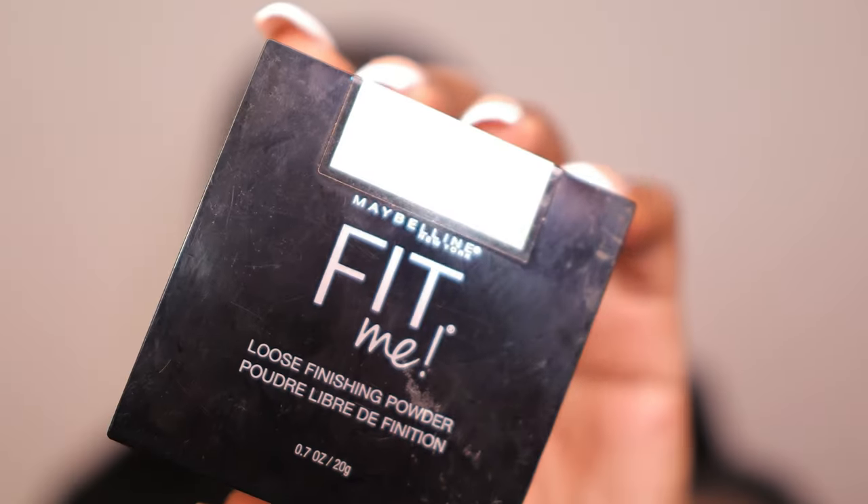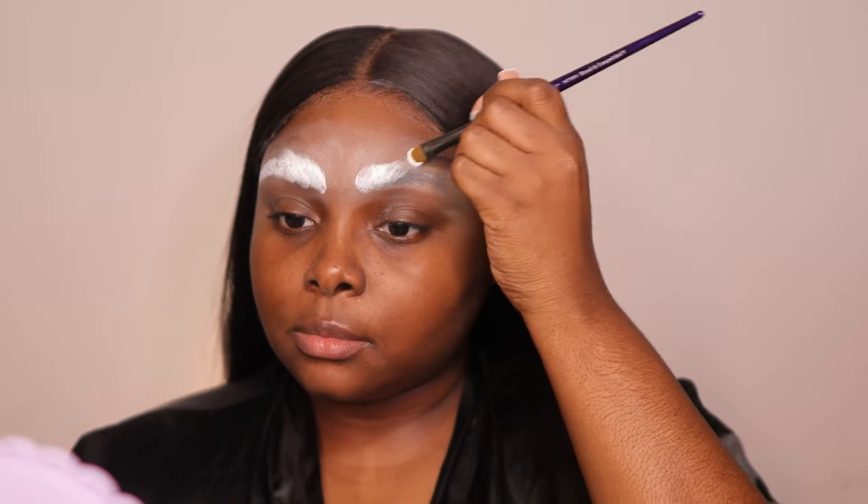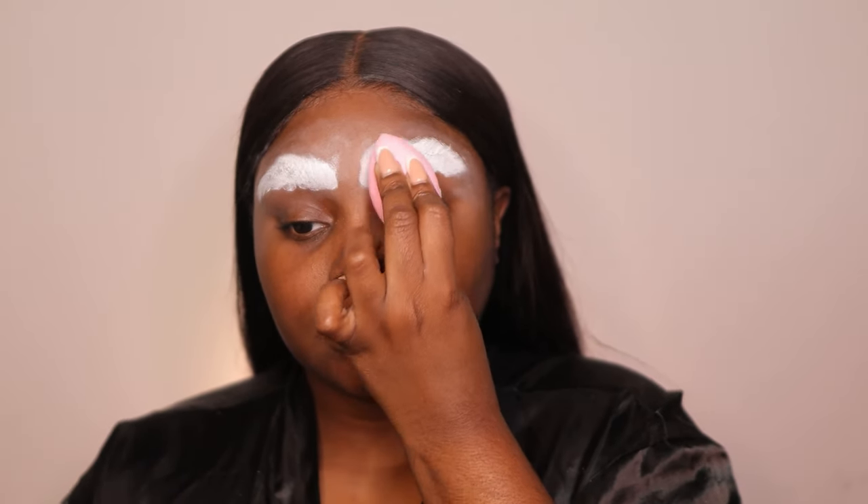Now I'm going to take my Maybelline in shade number five — this is a white finishing powder, not translucent. I put that all over my brows, and then I'm taking my P Louise paints as well as my CC Beauty and placing that all around the brows. If you have thinner brows this will be easier, but mine were peeking out a little. I used a dry beauty blender, tapping it out, allowing it to sit first before blending to mask my brow hairs better. Then I went in with more of that Maybelline powder to lock that area in place.